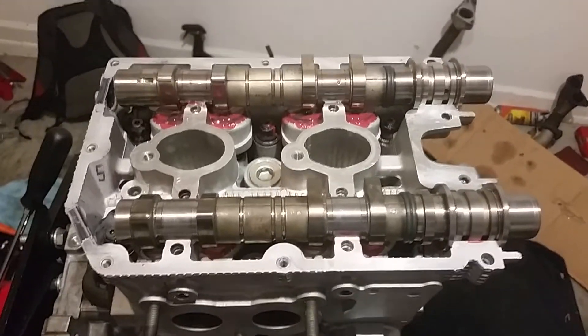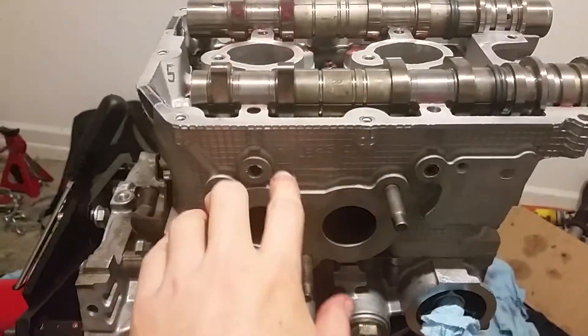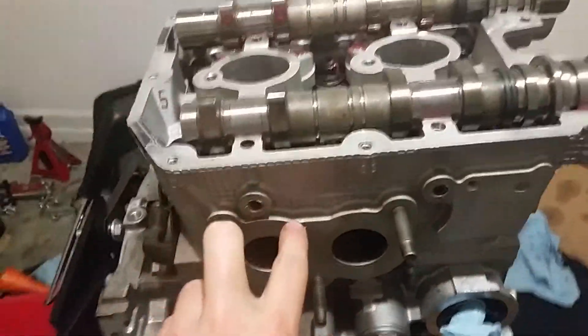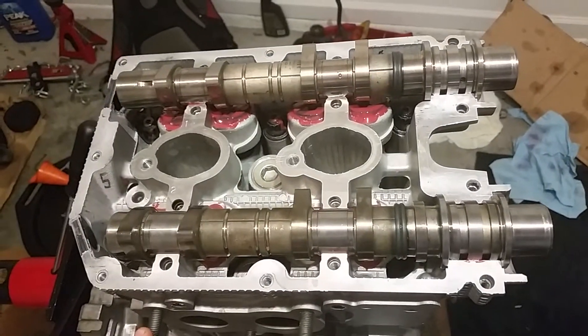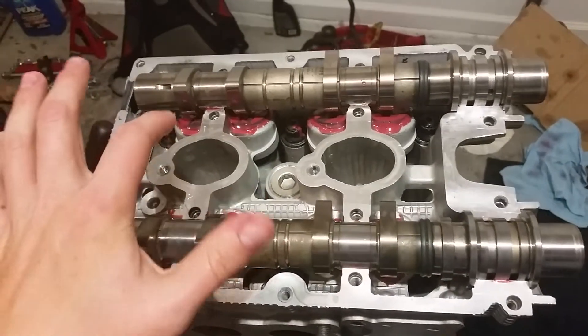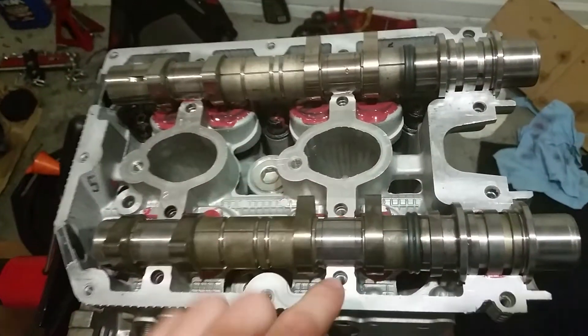I'm working on the passenger side, which is labeled as the right hand side. Now that the heads are all torqued down, I put the shimless buckets back on each of the corresponding valves.